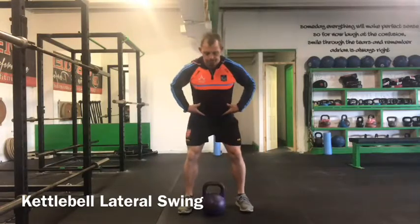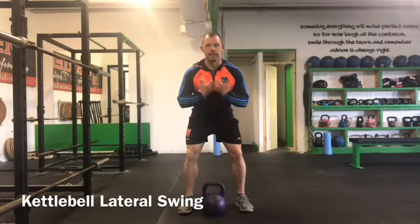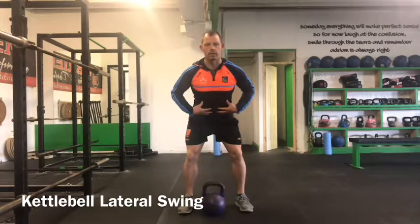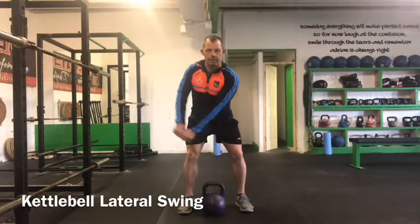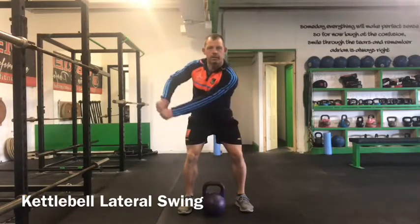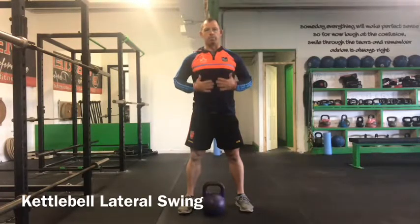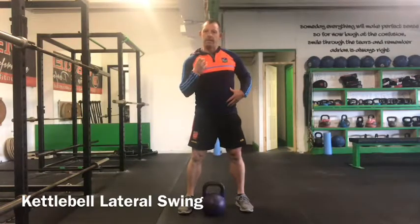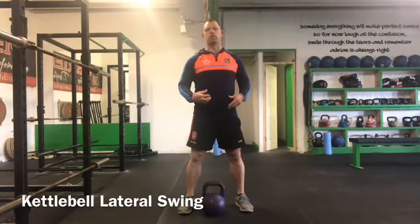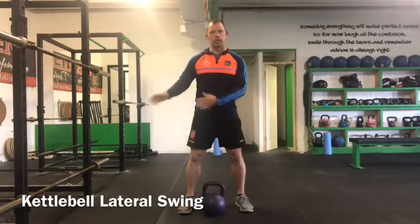We need to keep the hips in a nice stable position and we need to keep the spine organized throughout the entire movement. From there we laterally swing the bell side to side, trying to stay as stable as we can through the spine and resist the rotation. This is a tremendous exercise to develop the integrity and structural strength of the spine as we resist those rotational forces.